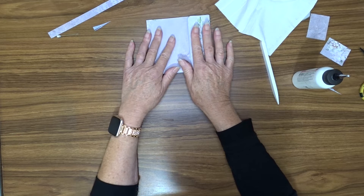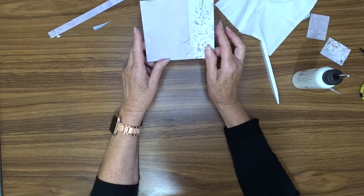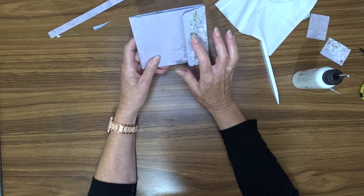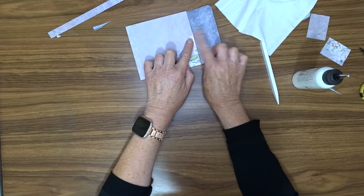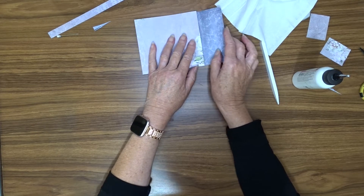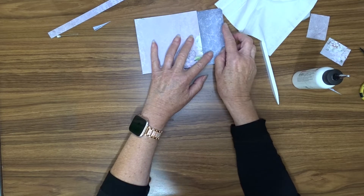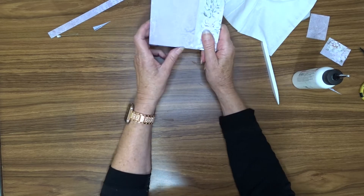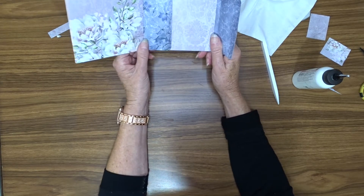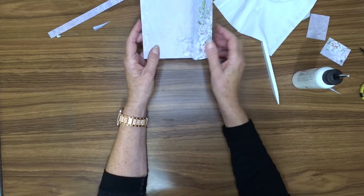Now there are several different ways you can close your little pocket album. You can use a magnet or a Velcro dot — either one of those. If you use a magnet, of course you've got to put something over it to cover it up. I think I'm going to just put an eyelet here and then run some ribbon around it.